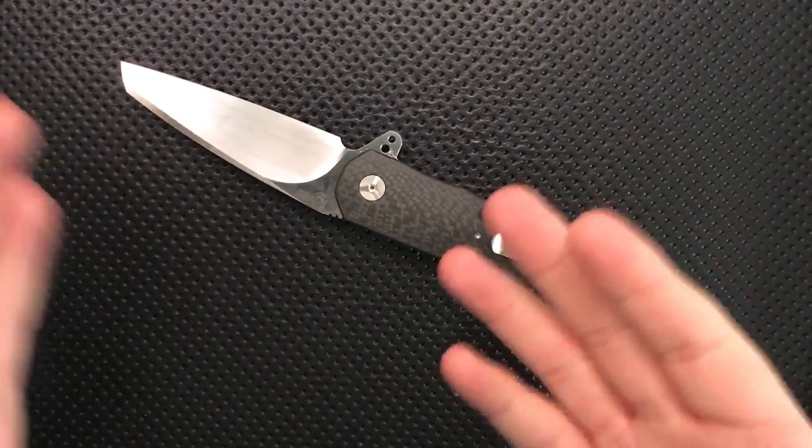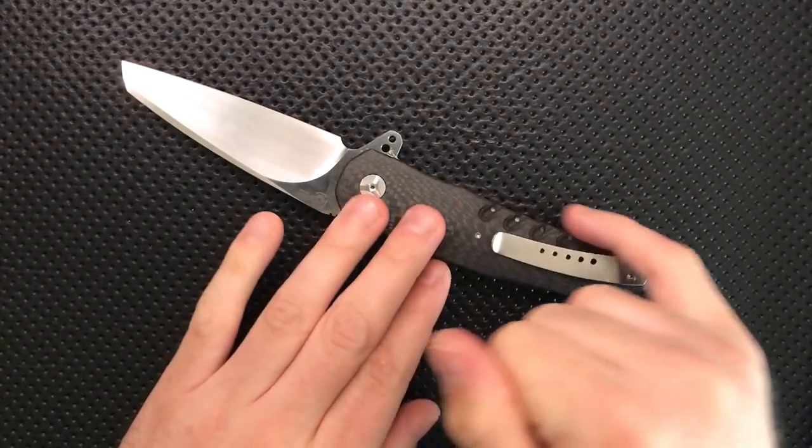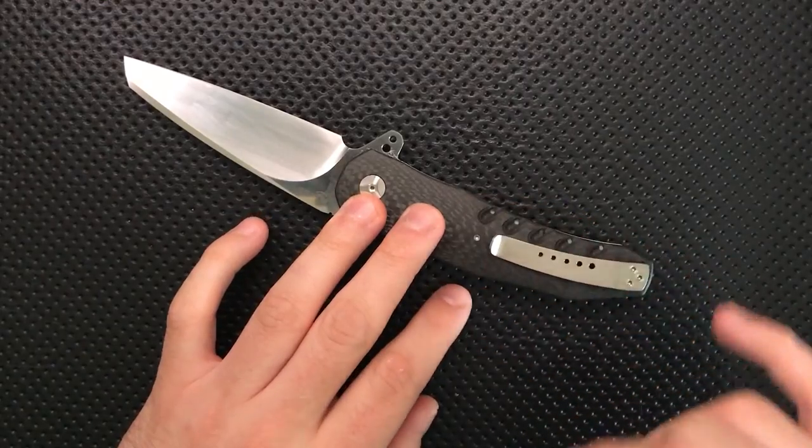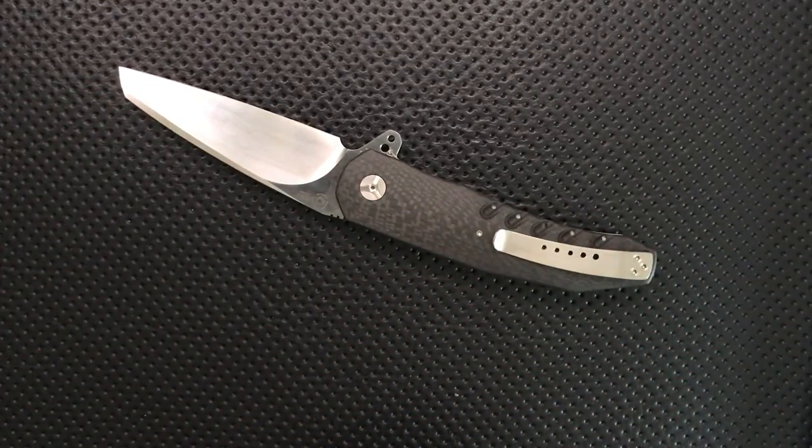So to summarize the bad: the thickness is hardcore, the price is way up there — maybe justifiable depending on how you look at the world — the availability is low, I worry about the CF milling's long-term durability, it's a very large knife, and there are some fit and finish nitpicks that start to get weird at $800, $900, $1,000.